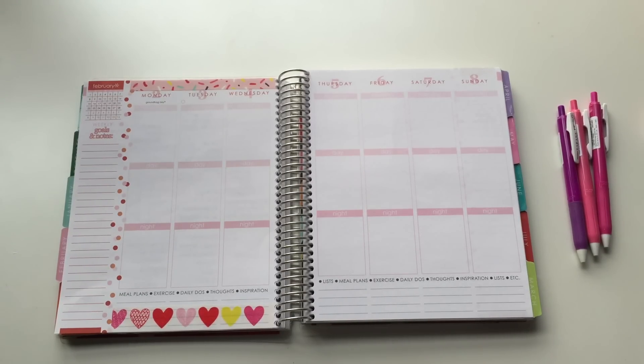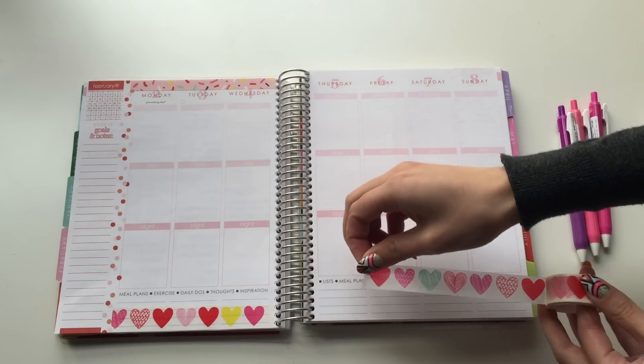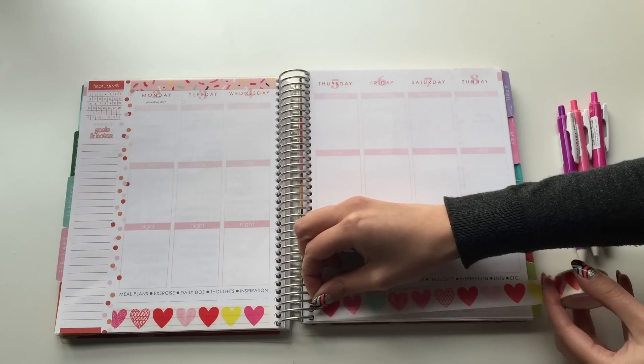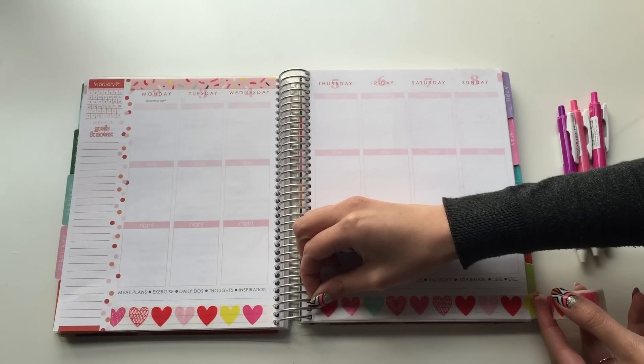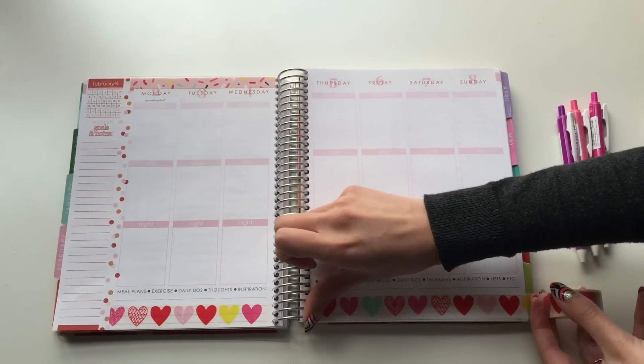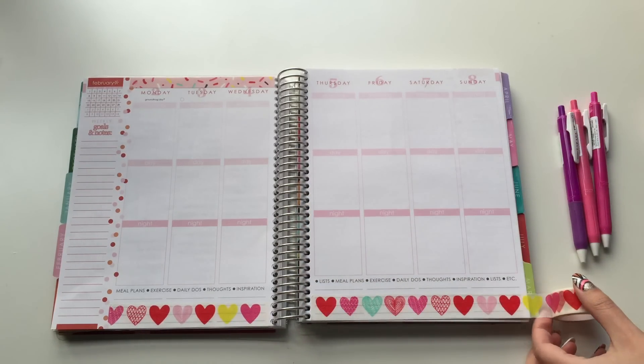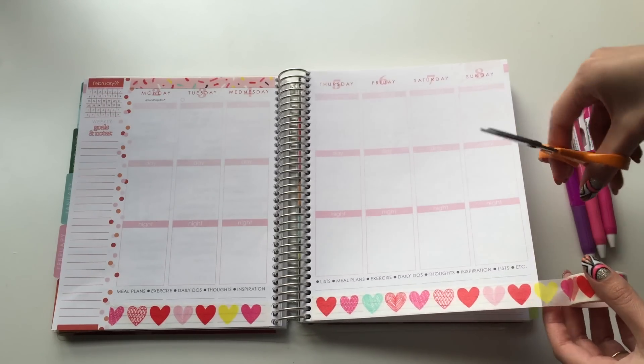So let's get to planning. As always I have the tripod in front of me, so please excuse my mistakes if I accidentally bump it or if it seems kind of weird that I'm going from side to side. This huge tripod is directly in front of me so it makes it a little bit difficult to plan, but that's a sacrifice I have to make because I like making these videos for you.